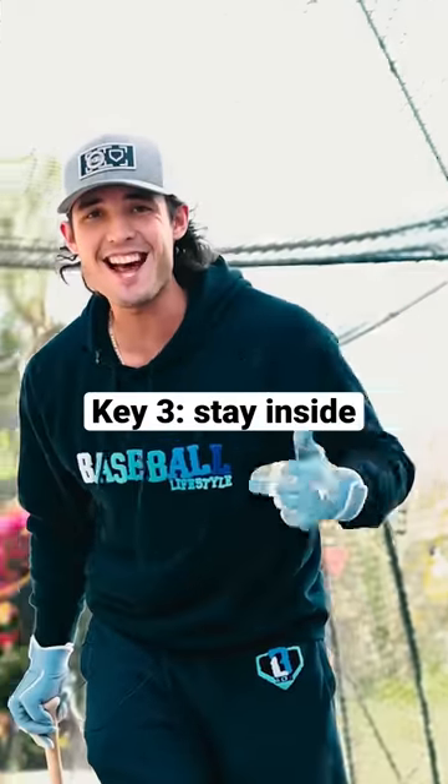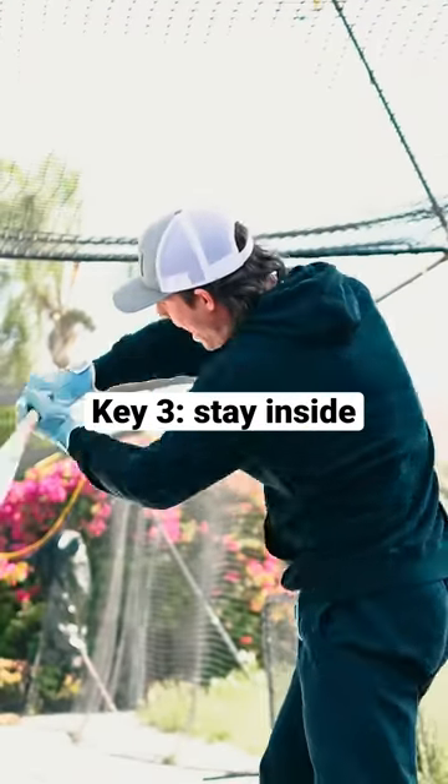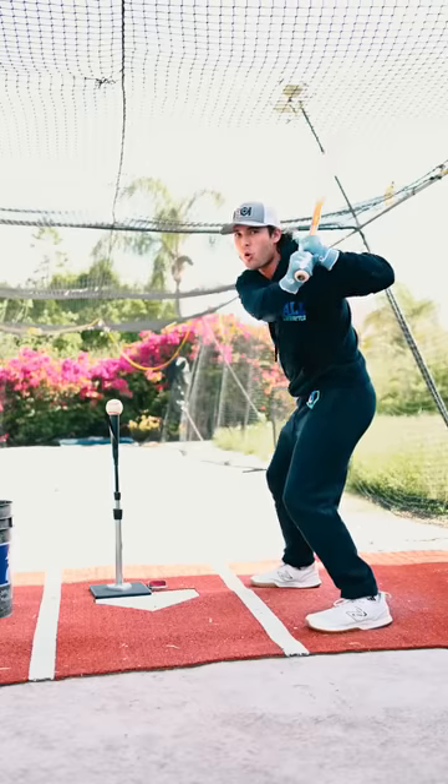Key number three is get inside it. To get inside it better, we need to think in to out with our swing. Make sure you're getting a good coil.